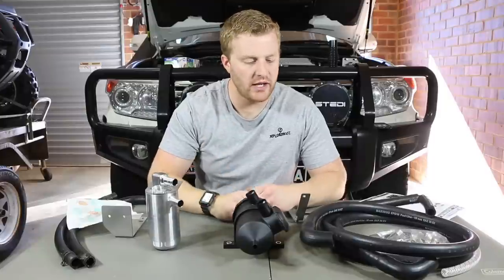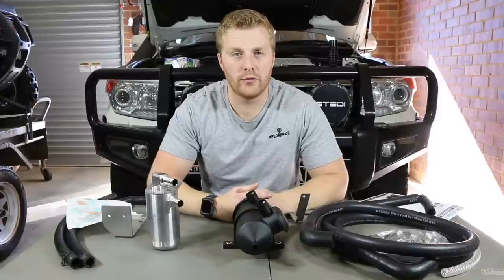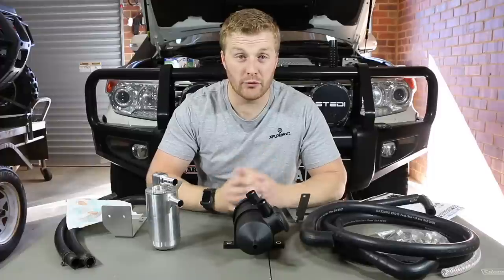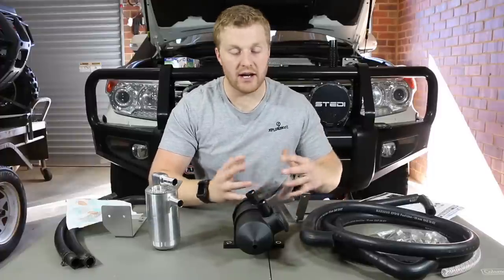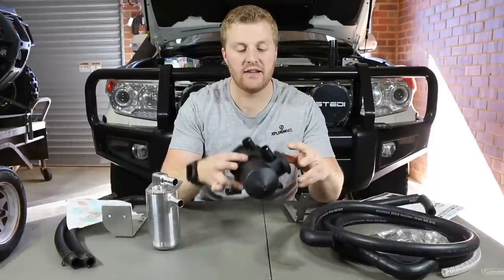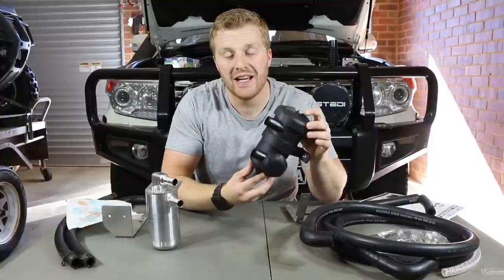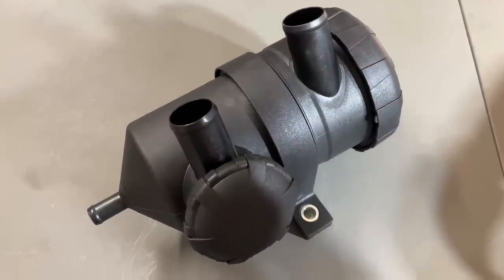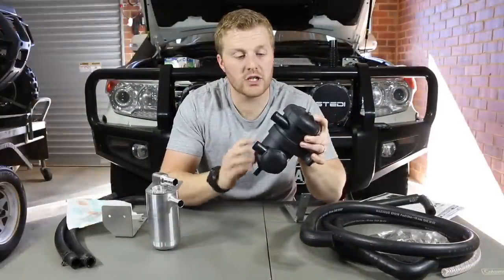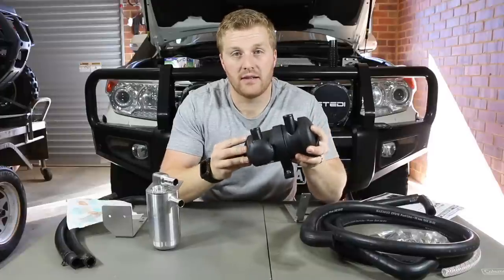Let's move on to the Mann & Hummel ProVent 200 series and all the accessories supplied by Western Filters, which is where I purchased this kit. I'm not sponsored by them and I received no commission — I just like the way they have their kit and brackets and wanted to give it a go. Starting with the body of the catch can itself, it's the same sort of shape and style as the HPD but looks significantly different. The most obvious difference is that it's a full plastic construction — there's no metal in sight, it's all thick ABS plastic type material.